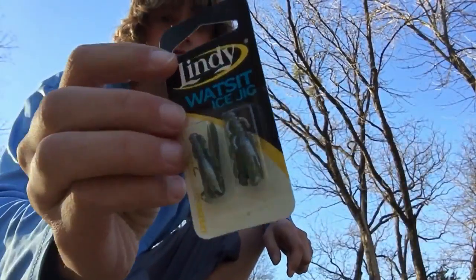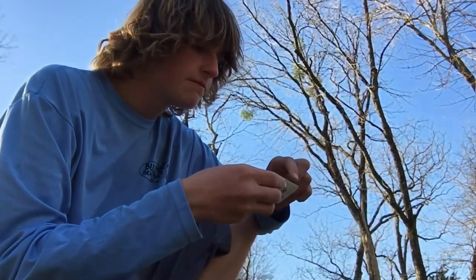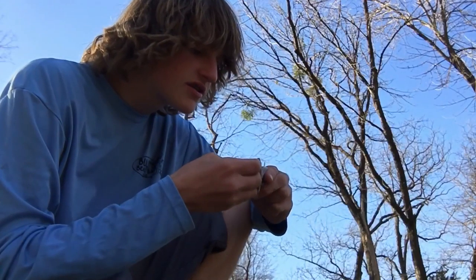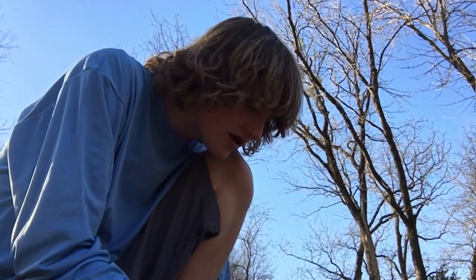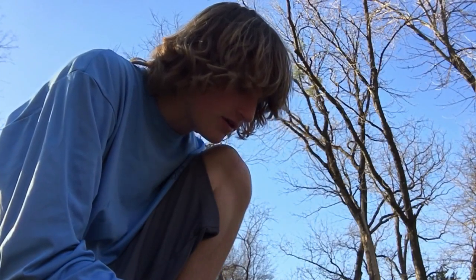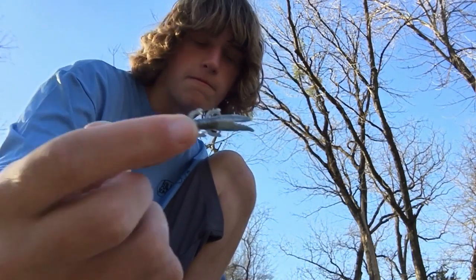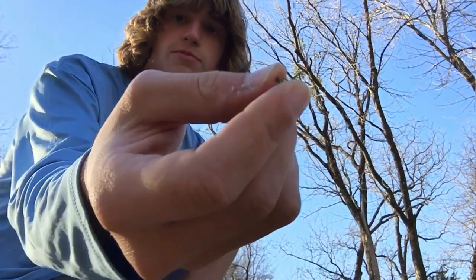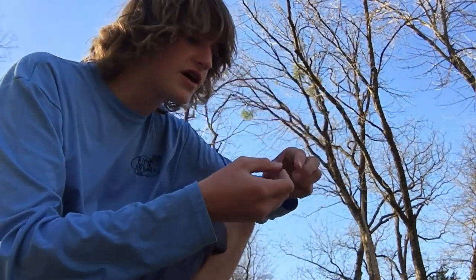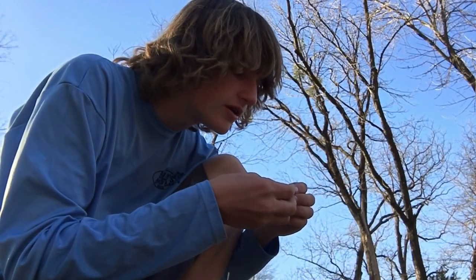The next item we're going to catch on is this little ice jig — it mimics a little cricket or something. It's got the same hook design and weight as the other bait, but this time it's got a little cricket design. It already comes with the jig head built in — a tiny little jig head. Let's tie that on and see how many we can catch.